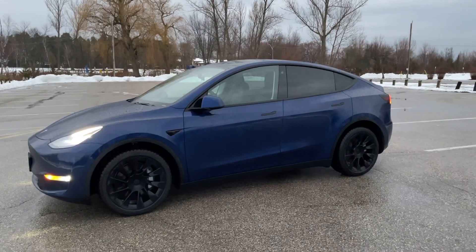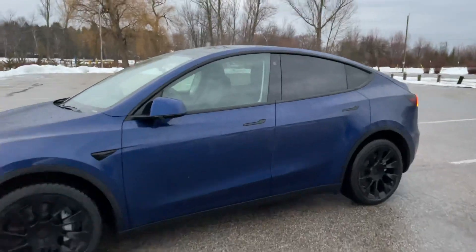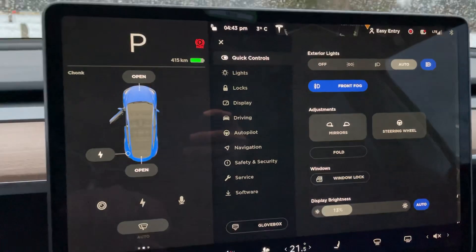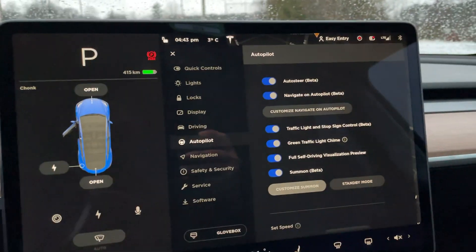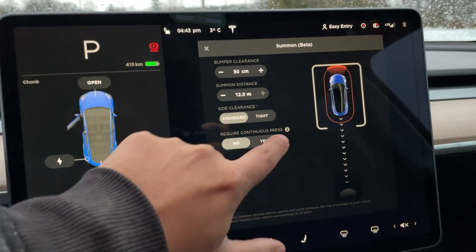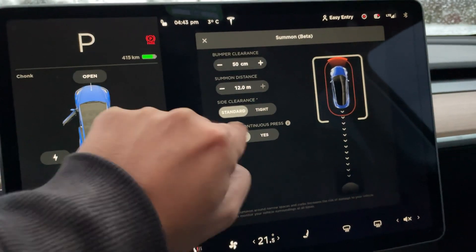So what you need to do is go into your settings. You're going to go into Settings, then Autopilot, then Customize Summon. And you'll see 'Require Continuous Press' — you want to have that set to No.